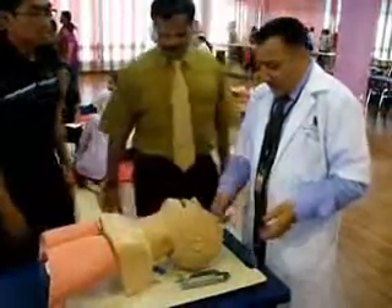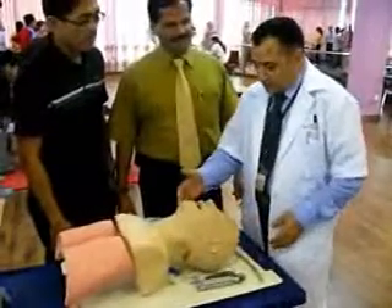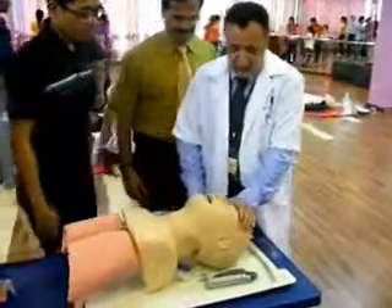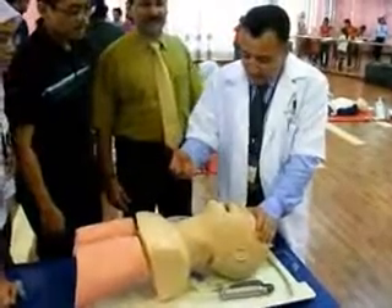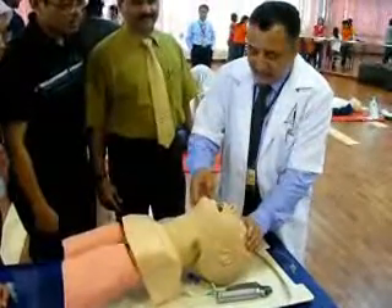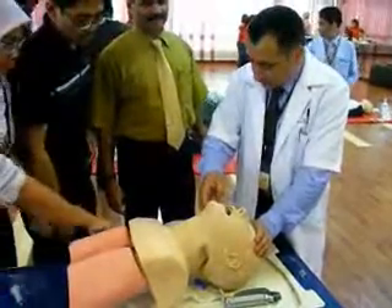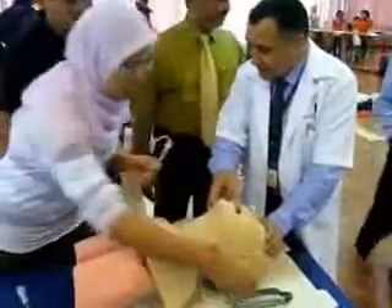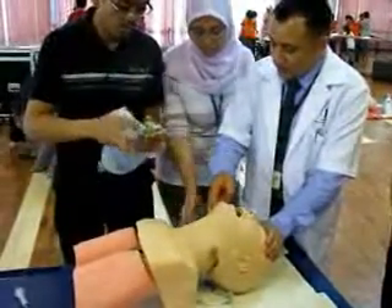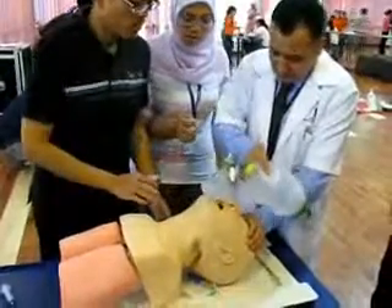While doing endotracheal intubation, you have to put the patient in the head tilt and chin lift maneuver. One of you can prepare the endotracheal tube, and the other can prepare the ambu bag. You can give the ambu bag to me before endotracheal intubation.